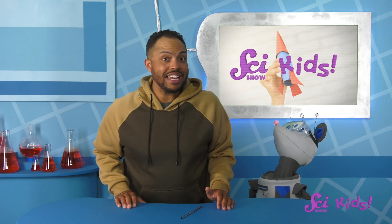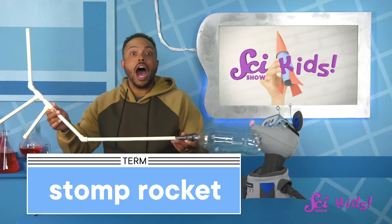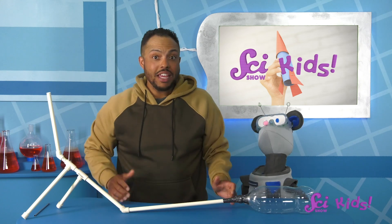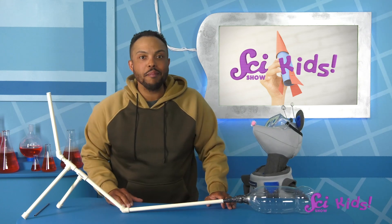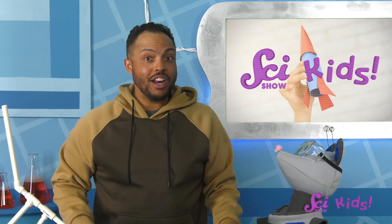Squeaks thinks the rocket might fly farther if we could get more air into it, and that gives me an idea. Let's use a stomp rocket! I built this myself out of a PVC pipe, strong tape, and an empty plastic 2-liter bottle. You can find instructions for how you and a grown-up helper can build your own stomp rocket in the description.